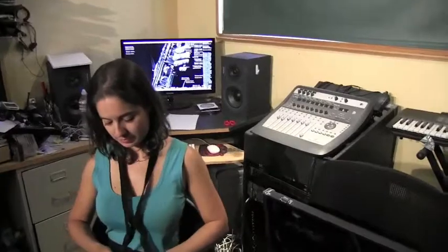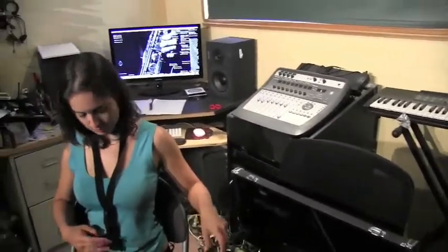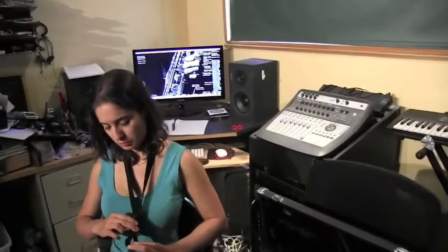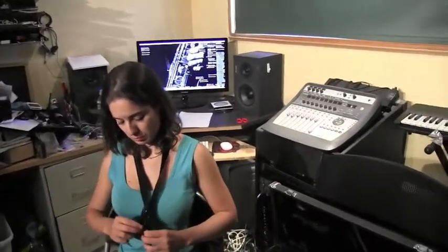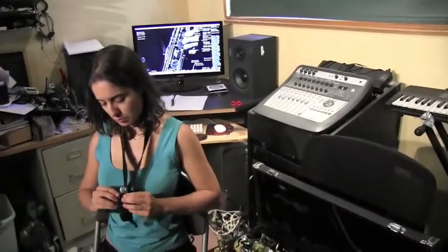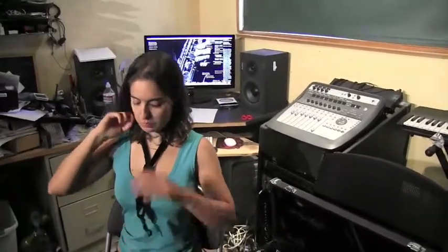We need the neck strap for the very next thing, which is to hook the saxophone onto it. It carries the weight of the saxophone — you don't actually hold the saxophone up as you would with a clarinet or a flute. It really is held by the strap around your neck. She's pulling the strap up a little bit to get it in place.